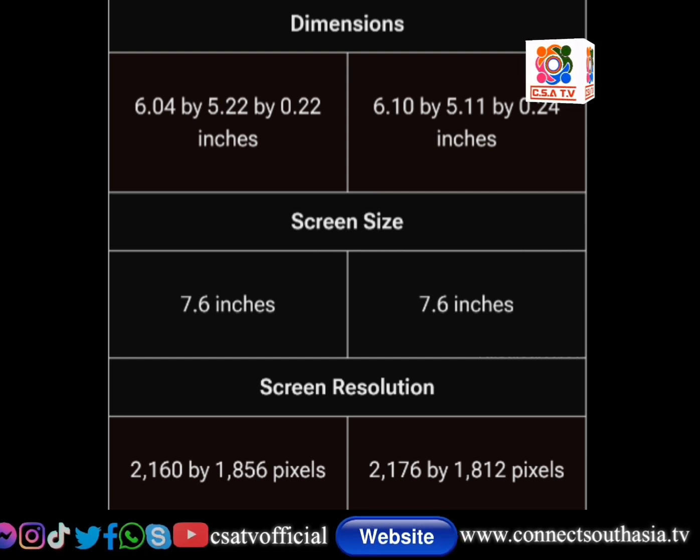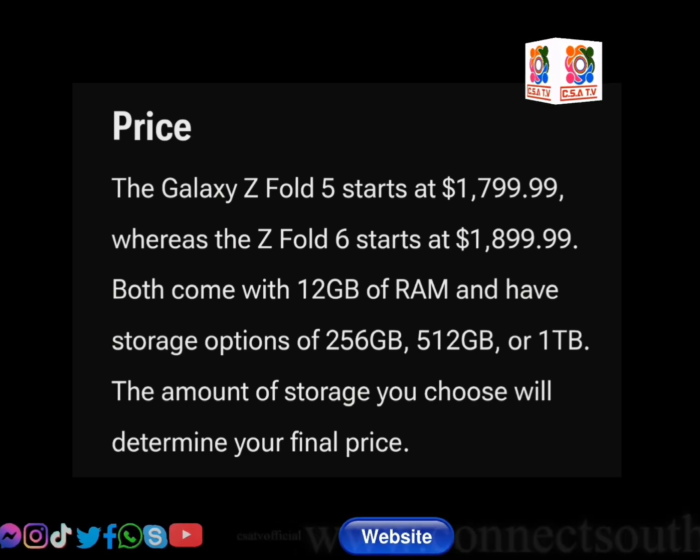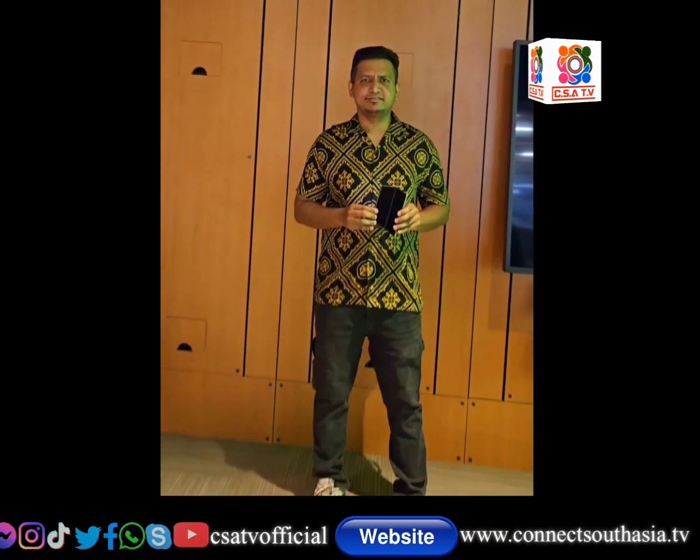We can see the resolution, and it is good. If we look at the price, it is a good start. So, it is now the Z Fold 6.